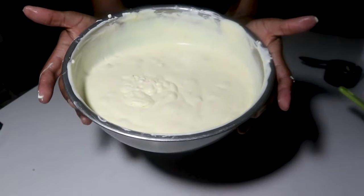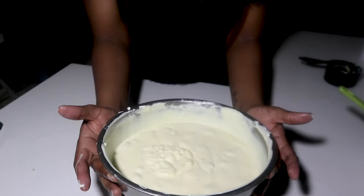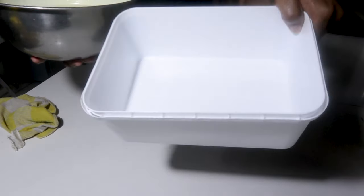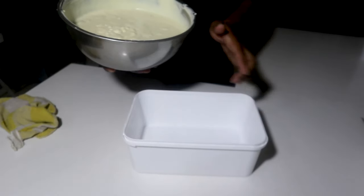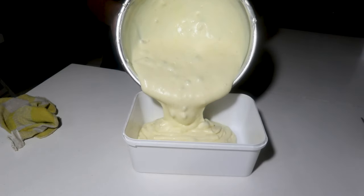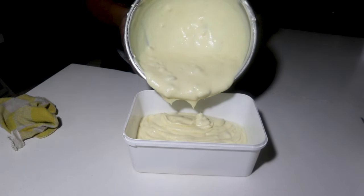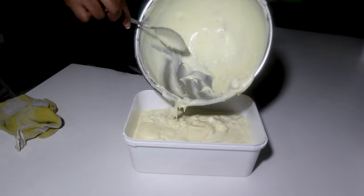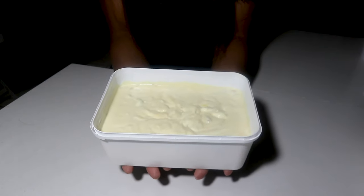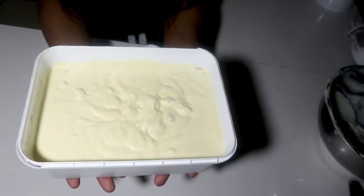Here's our mixture ready! Now we are going to put it into a container, then it goes into the freezer overnight. We are going to get this into the freezer overnight and voila — we'll have our ice cream!